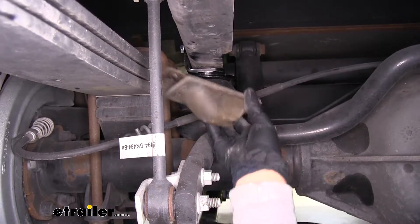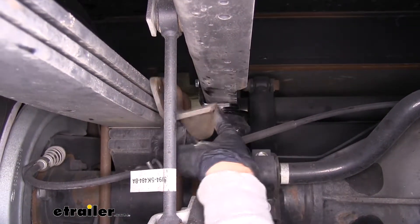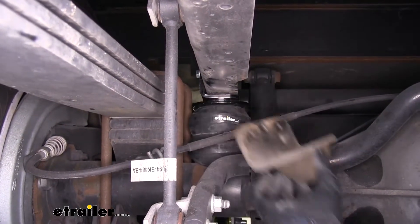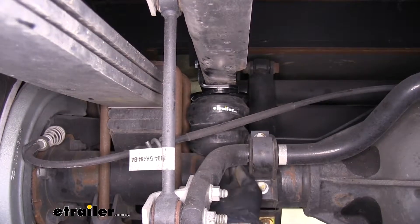This is our factory jounce stop, and if I set it against the frame, you can already tell there's quite a bit of size difference. It's only going to come in contact with the axle whenever we bottom out, whereas our Timbren here is going to be in constant contact, giving us support even when we don't have anything loaded down.